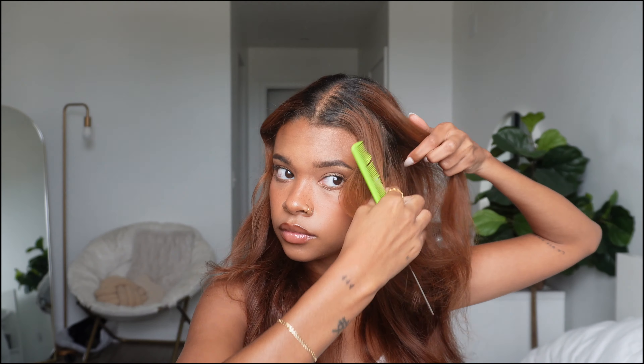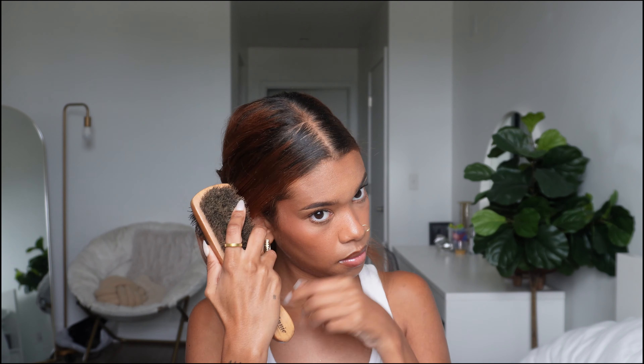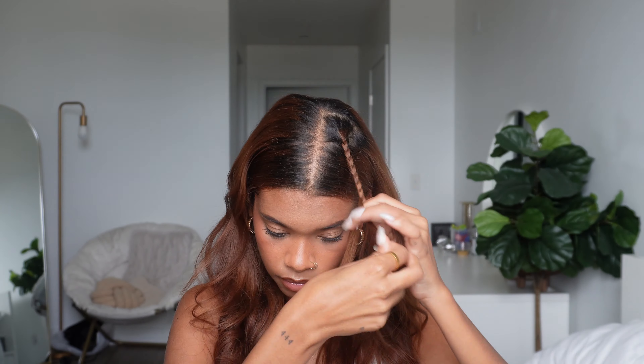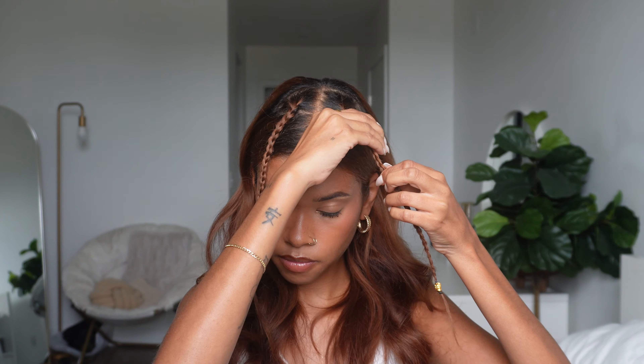To start off this next style, you're going to part the front section of your hair and put the rest back momentarily. I'm then taking a brush and slicking down the two front strands to essentially create a natural headband. I attached both strands together at the nape of my neck with a small elastic to secure it. From there, you're going to take a strand from the back and start braiding it forward — this acts as a face-framing braid. I'm then adding some gold accent beads I got from the beauty supply. I think this is just a really cute, unique hairstyle.